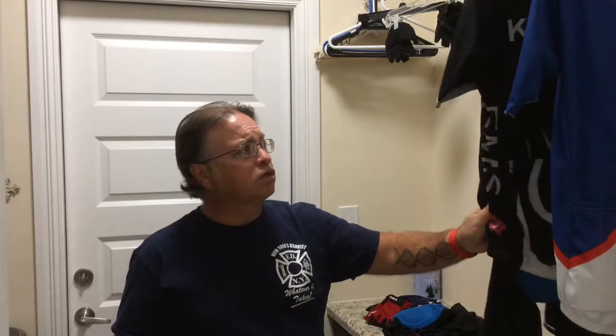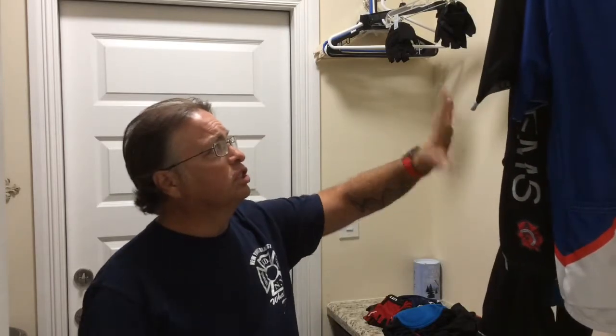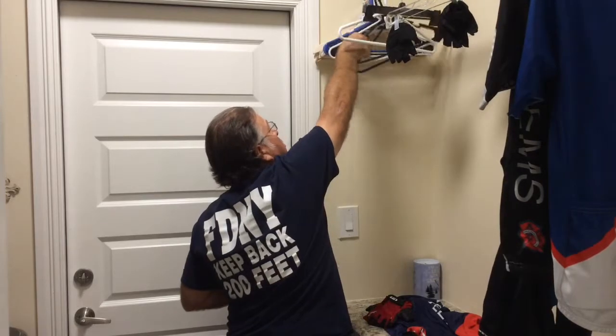Alright, I'm back — now we're going to get to the drying portion of how to take care of your cycling kit. I've already put the other clothes in the dryer and taken out all my kits. I've got them hanging and drying. The water is almost all gone — they're just barely damp. I like to hang the jerseys with the zipper zipped all the way up, and hang the shorts on hangers that have these little notches so they don't slide down.